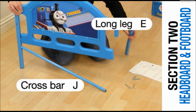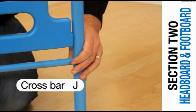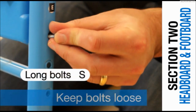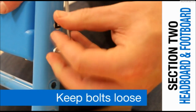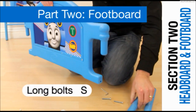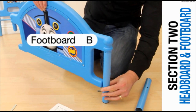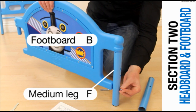Attach the second long leg to the headboard. But before securing with the bolt, take the crossbar J and insert into the locating holes in the two legs. Secure the long leg to the headboard with a long bolt, remembering to keep it loose. Insert the long bolt and tighten with an Allen key, remembering to keep it loose until the end. Set aside the headboard.